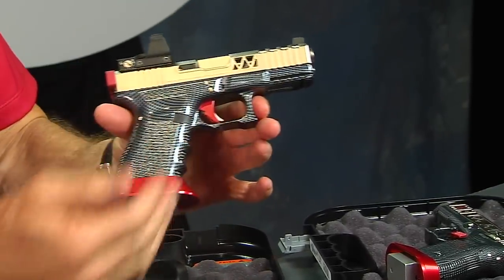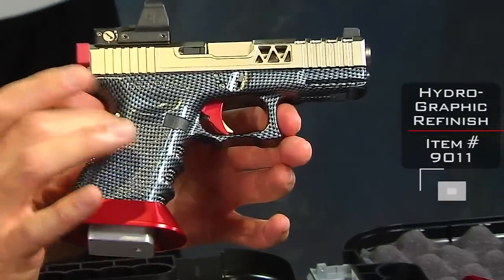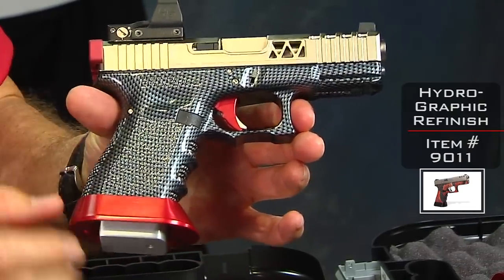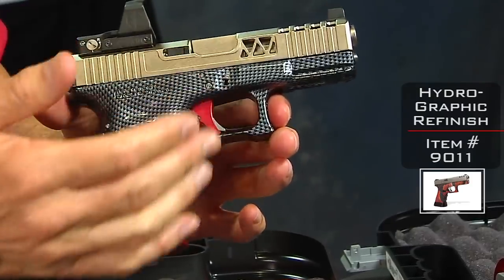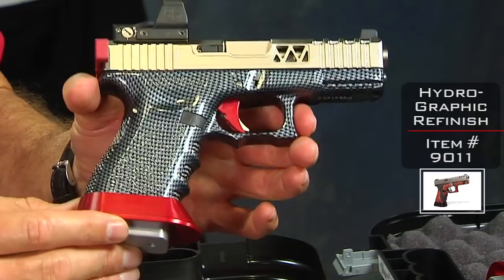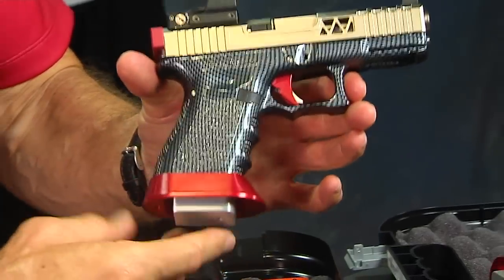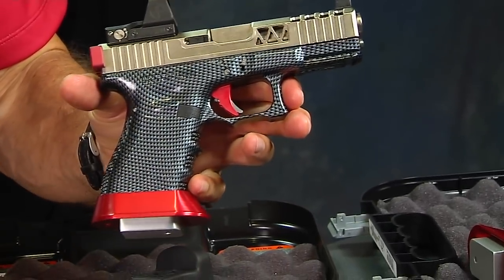First and foremost you're going to see the color scheme. This is a hydrographic dip coating — basically what we call a carbon fiber look. It's beautiful. It's coated with a clear coat so it's going to maintain its integrity for much longer. It gives a little bit of shininess, which is kind of neat because this is supposed to be a blingy gun. You'll notice right away there's that carbon fiber finish.